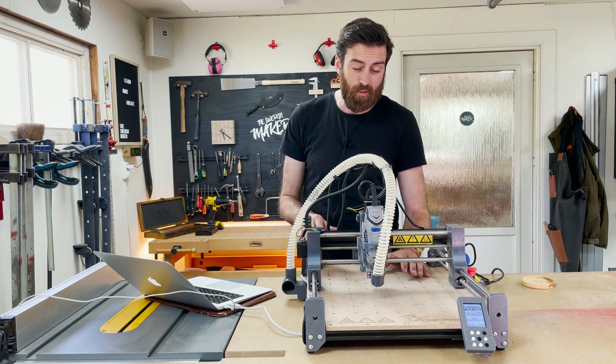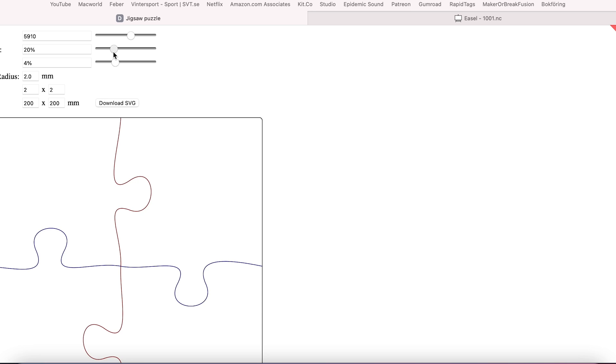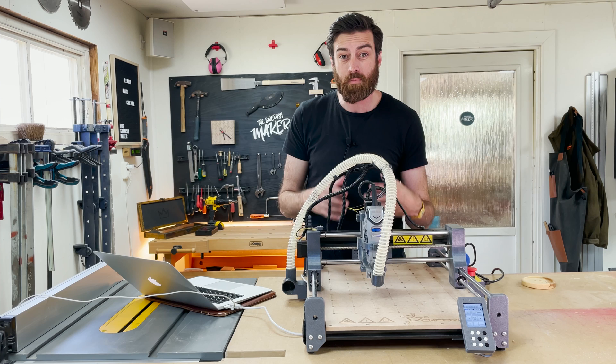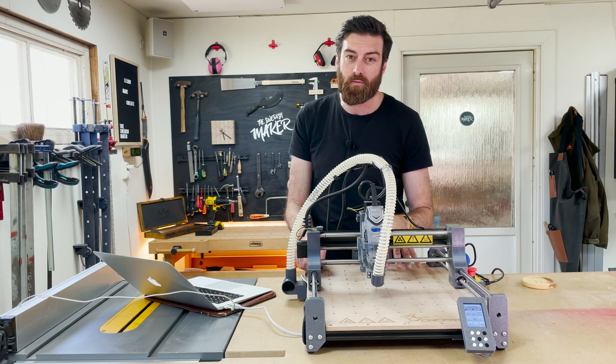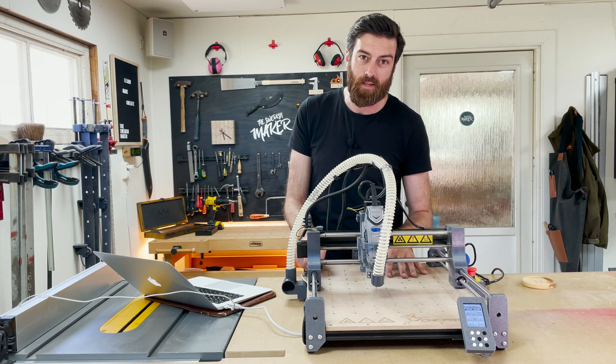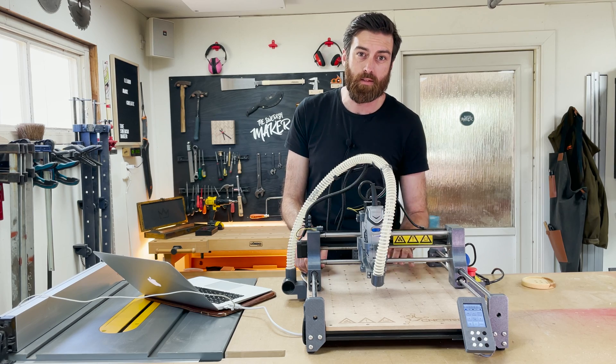For the next project I'm going to cut four puzzle pieces. I used an online service to create the puzzle and export it as an SVG, then imported that into Fusion and used the manufacture function to have the CNC cut it out. I'll leave a link to the puzzle service in the description.